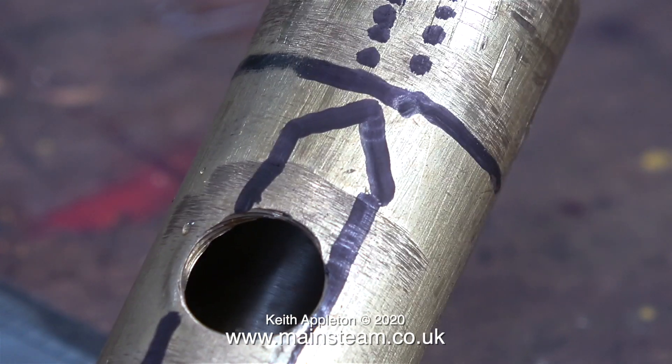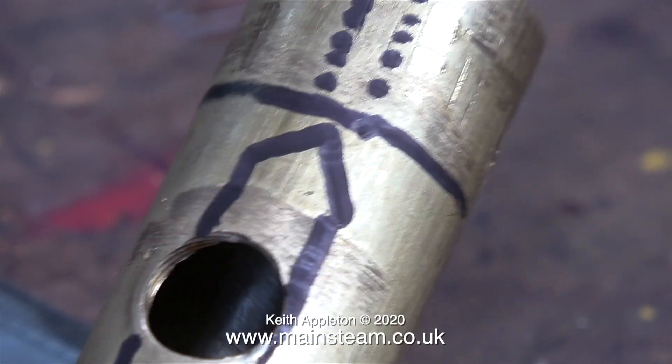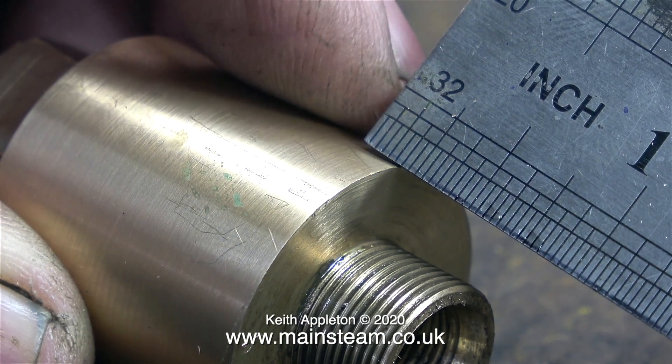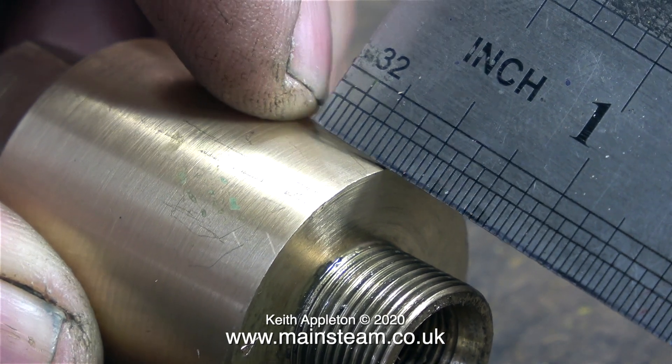Just like a normal steam valve, but in reverse. Steam valves normally open clockwise; this regulator is the other way around. And by opening and closing the regulator, this lets steam into the wet header that I'm about to make — it's part-made anyway.